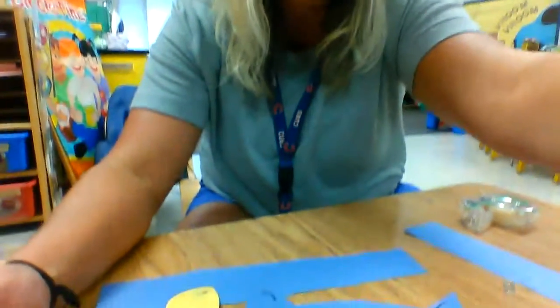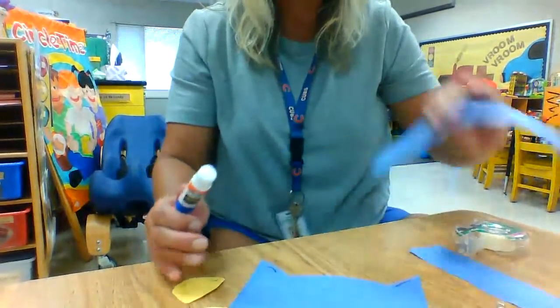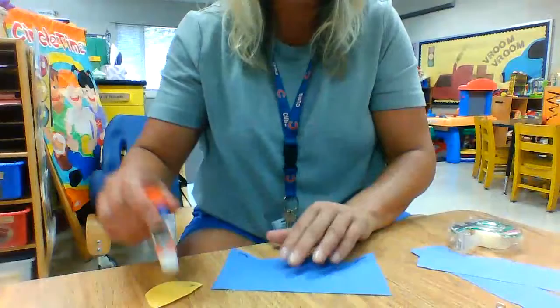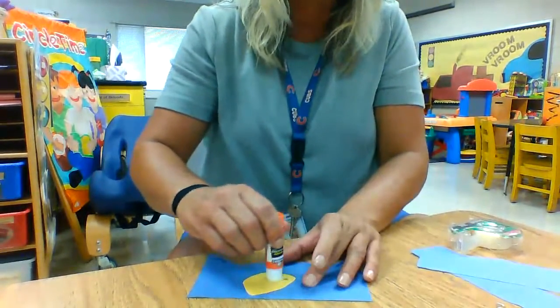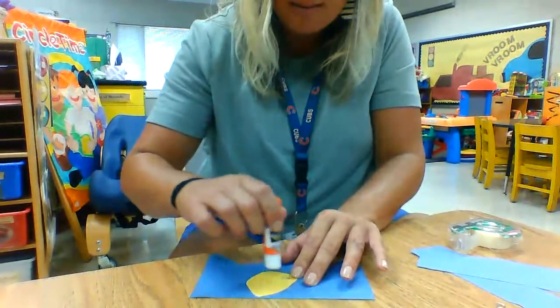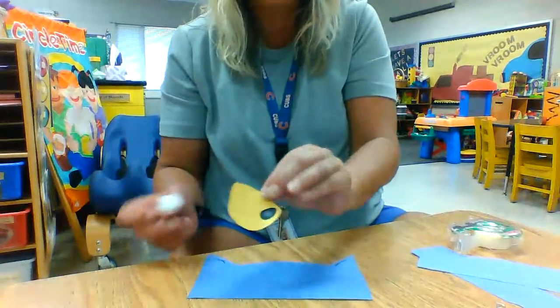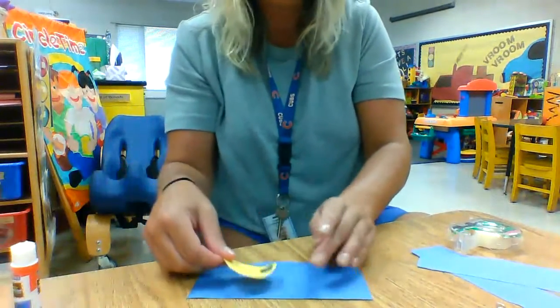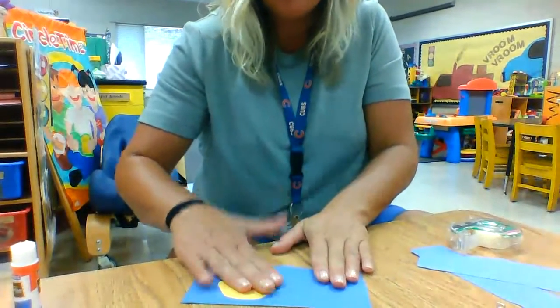So we have a glue stick here and I'm going to move the camera down so you can see it. Take your glue stick on his face. Pete has two eyes. So at school we sing: rub, rub, rub the glue — rub the glue on Pete's yellow eye. You're going to rub that on, and then you're going to flip it over and pat, pat, pat it down.